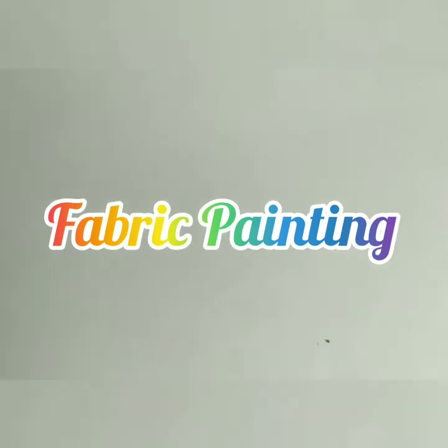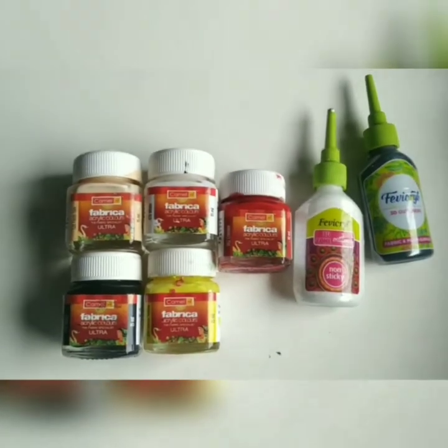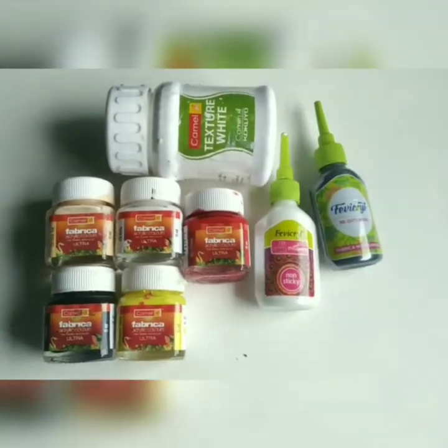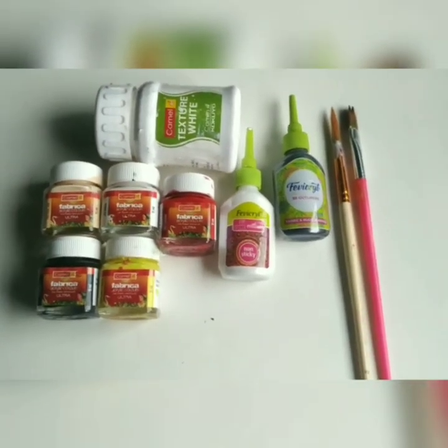The materials I have used are fabric paints, 3D outliners, texture white, and a flat and a round brush. So let's begin.